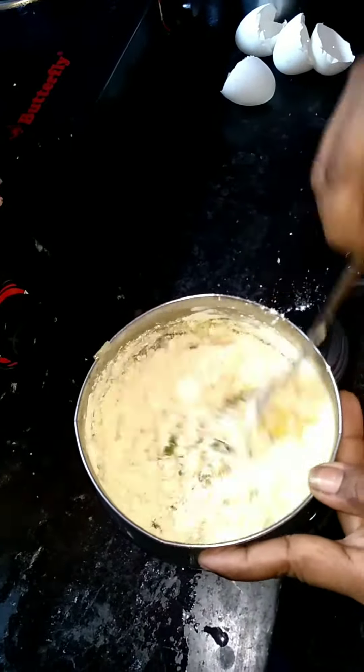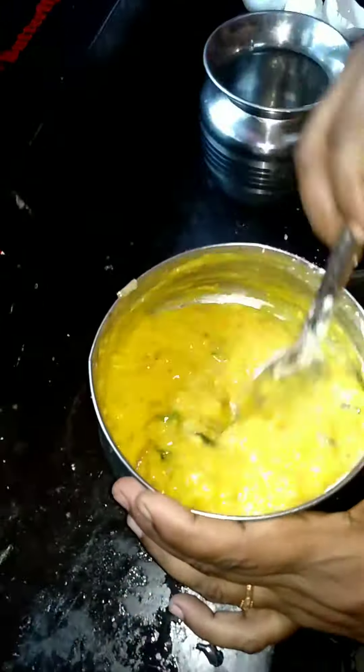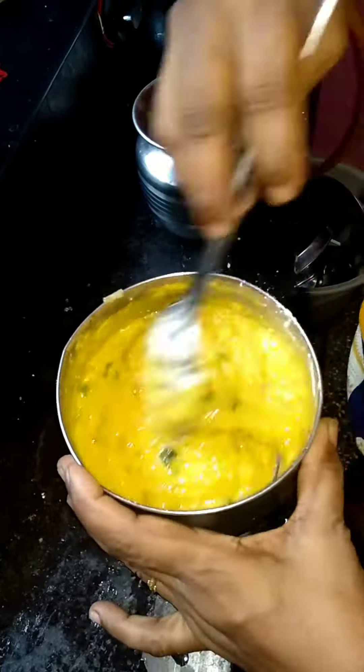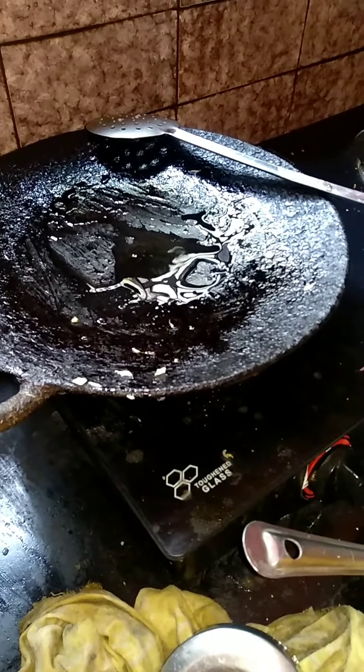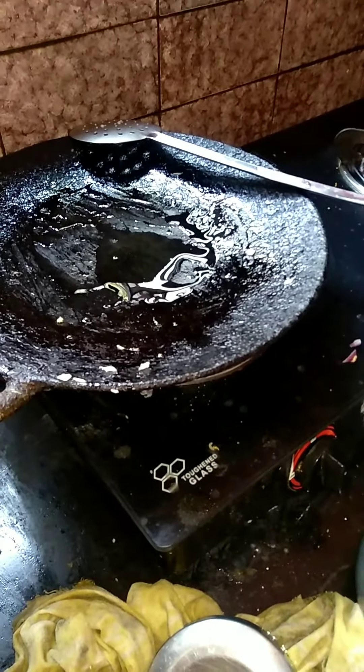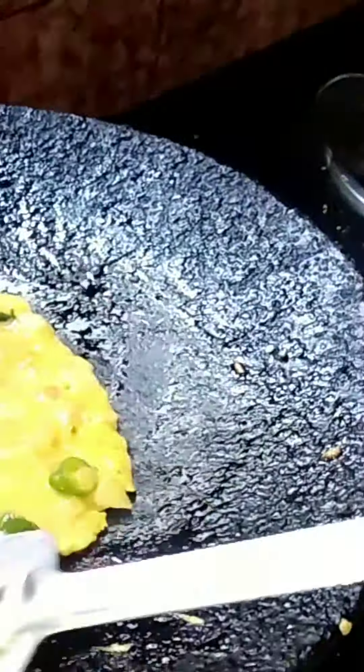We are going to make a little plate. I will add 3 pieces of paste, then 2 pieces of paste. Put the omelette in medium flame, and add the omelette in the middle.